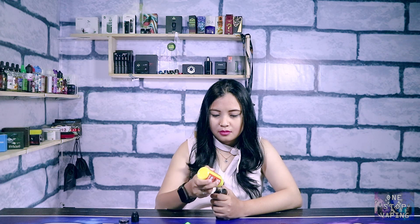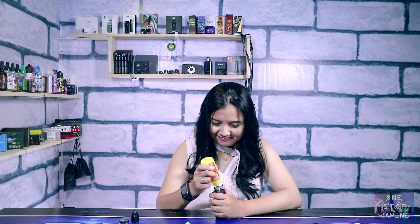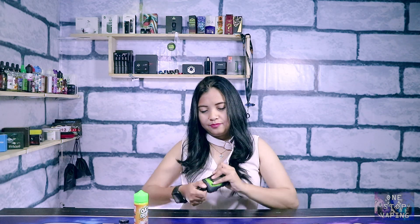Untuk wanginya sendiri, saya nyium wanginya sama persis ya sama Outtrip yang V1. Yang kecium hanya wangi sereal dan juga susunya, tapi nggak kecium wangi pisangnya. Sekarang kita langsung aja cobain. Di sini saya running di 75 Watt, dapat 0,16 Ohm.